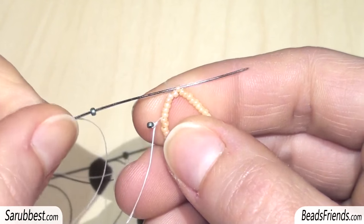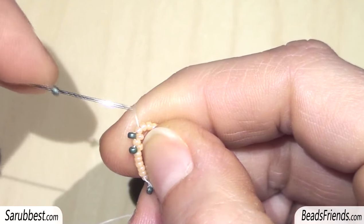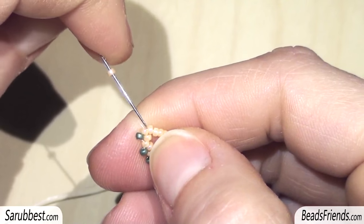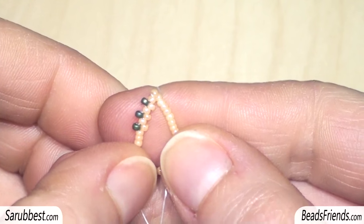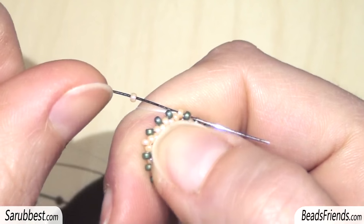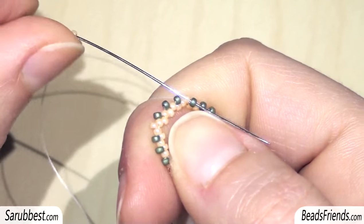Sew through the next green bead. Pick up another green bead and repeat the same step as before. Again repeat the same step with the third green bead. Then pick up another green bead and sew through the next green bead without skipping any bead. Repeat these 4 steps another 4 times until the end of the round. Now add the last green bead of the round — without skipping any bead, sew through the next green bead and also through the first green bead, so you will be ready to start another round.